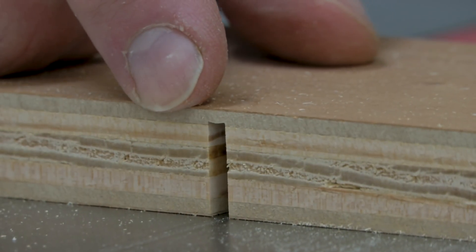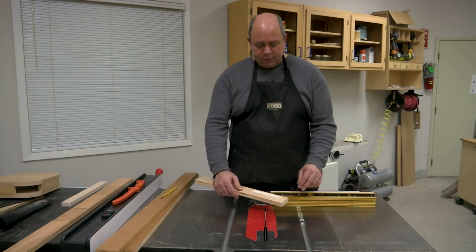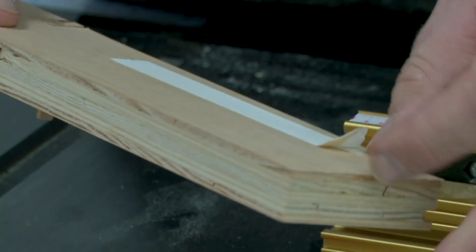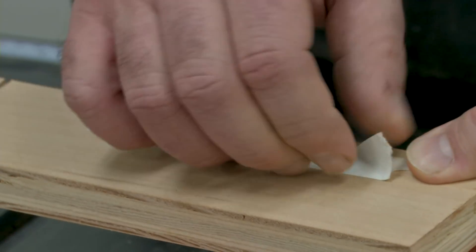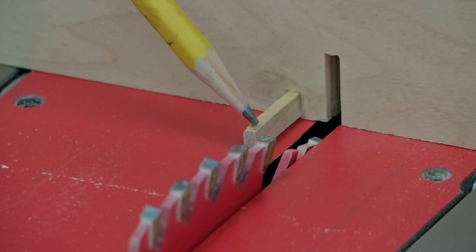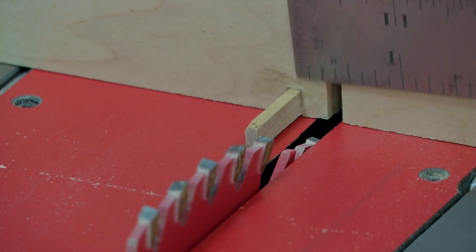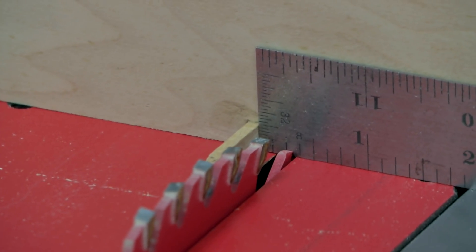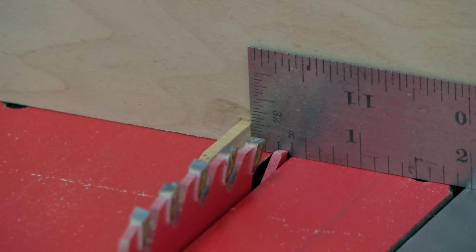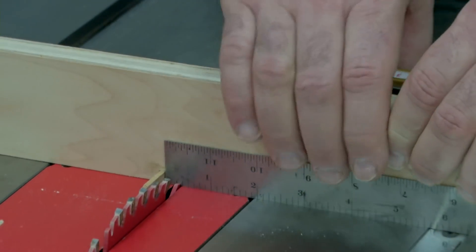Now that we've got the first kerf cut, we can attach the auxiliary fence to the miter gauge. I'm going to use some double-sided tape, though you can also screw or clamp it in place. To position the fence, I place the pin about a quarter of an inch away from the blade using a ruler, then bring the miter gauge up and press it firmly in place.